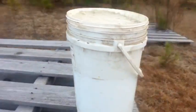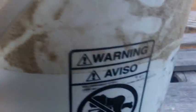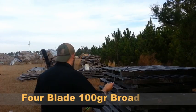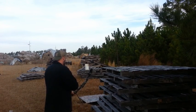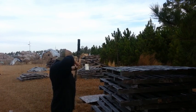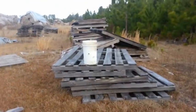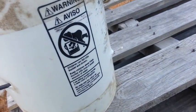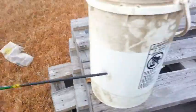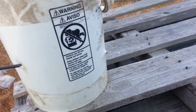No penetration. The entrance hole should have come out roughly somewhere back here and we got nothing.